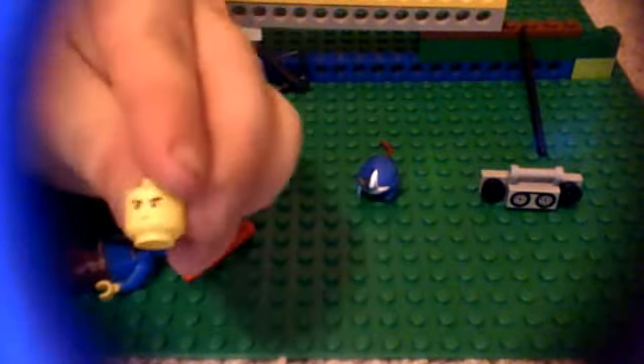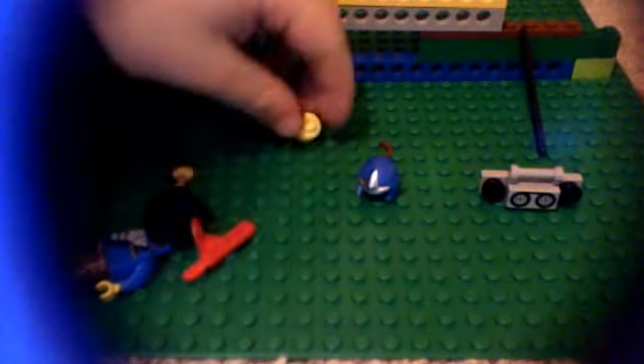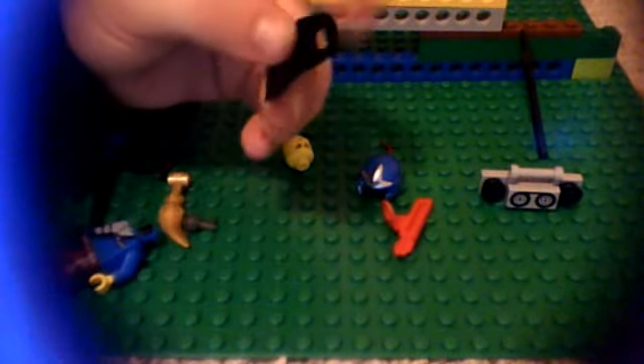And then we have his face. And then we just have this little bone arrow thing. This Batman cape — I cut the Batman cape and put it like this, and put it on the side of him.